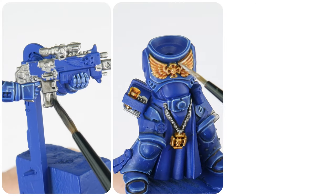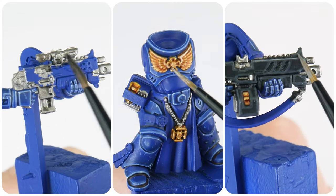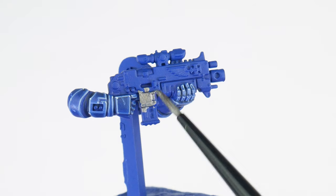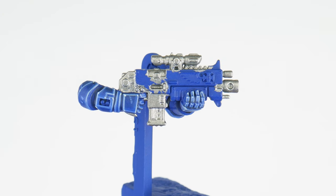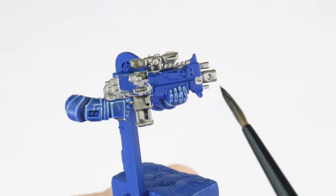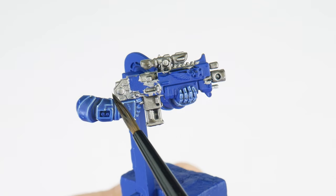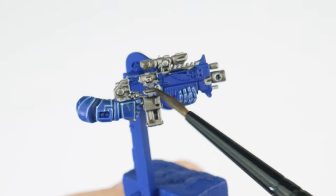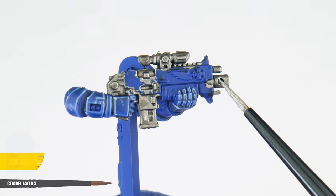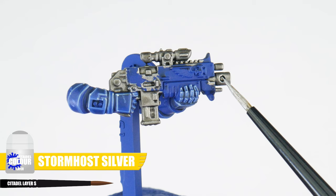In this section I want to work on getting all those different metals painted and make a start on any weapons. Let's start with any silver details using Iron Hand Steel for our base colour. The next thing to do is start creating definition using Norn Oil so we can start to see the details better. When using a shade, use enough to cover an area comfortably without letting it pool too much in recesses. If you need to remove any excess, just use your brush and wait for the shade to dry. Finish any silver details and features by highlighting them with Stormhost Silver.